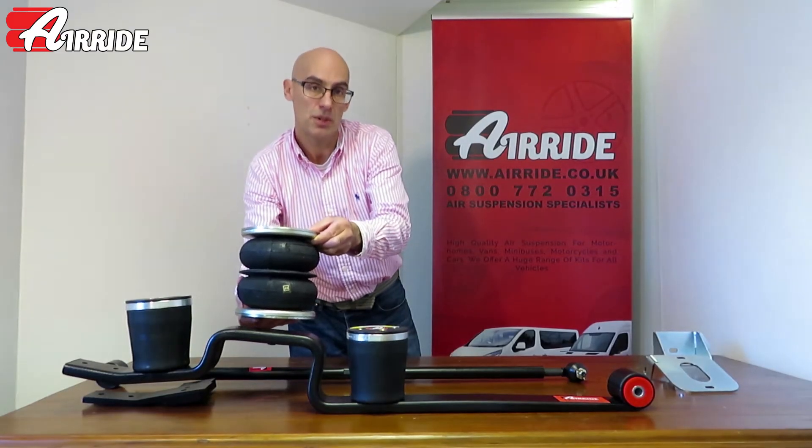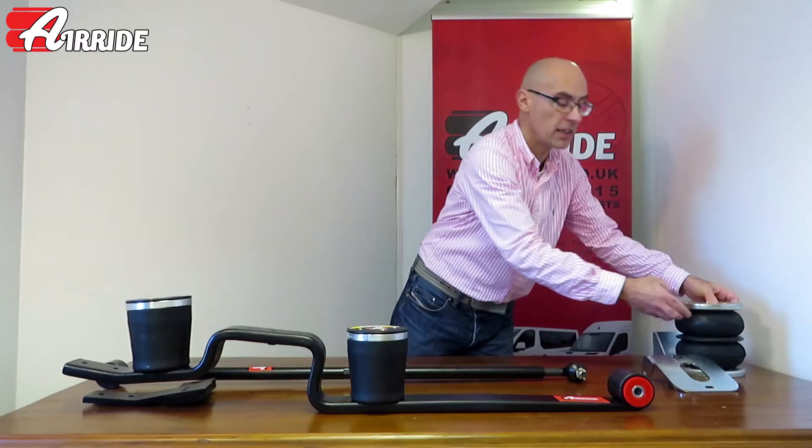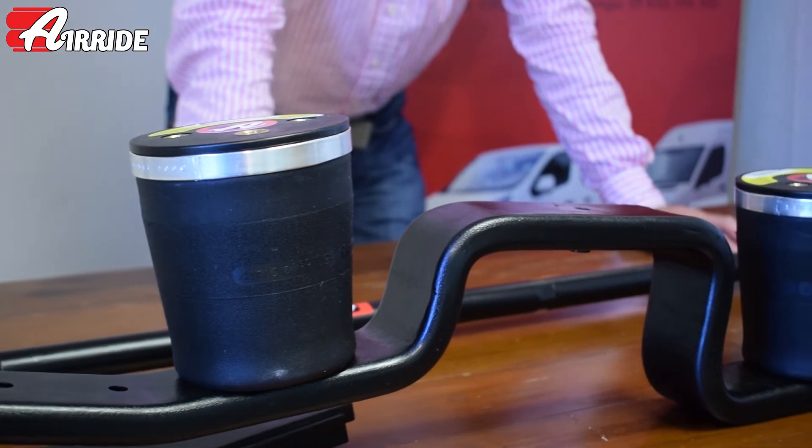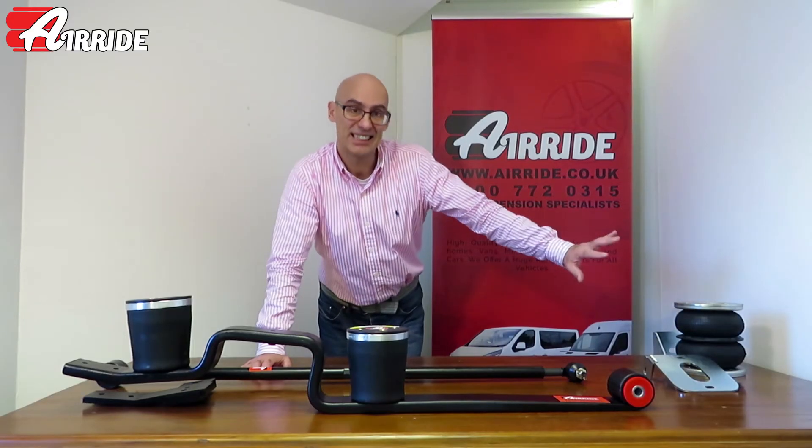You retain the original suspension, so this works in addition to the existing suspension, which is perfect on very heavy vehicles. Any van that is right up to its maximum load all the time, car transporters, and particularly motorhomes — all of which tend to be right up to the maximum weight limit. That's an air assistance kit.